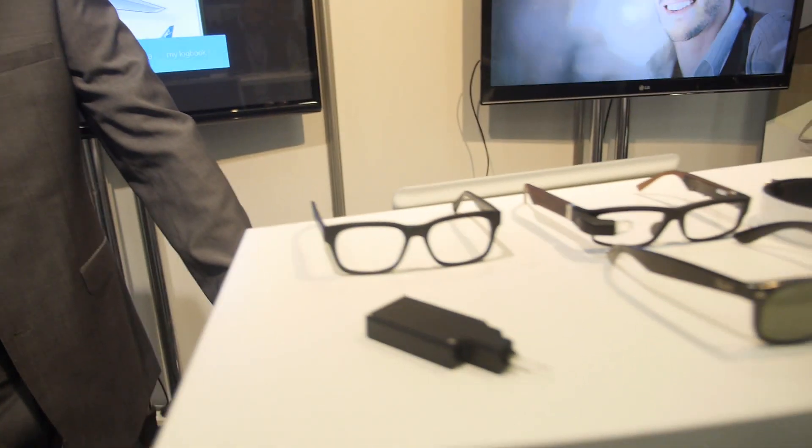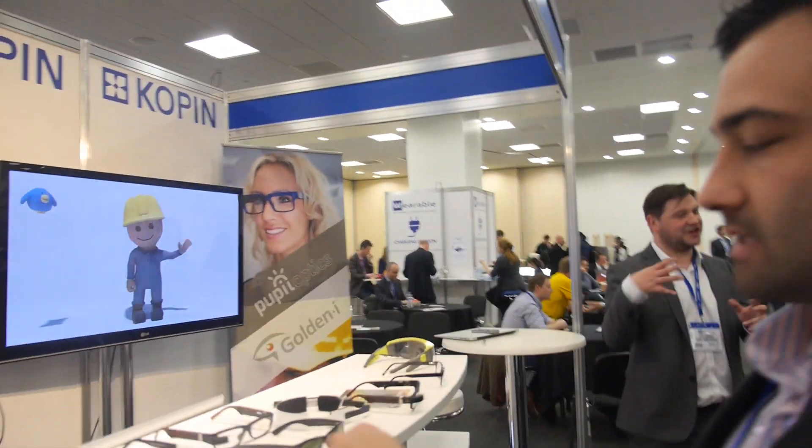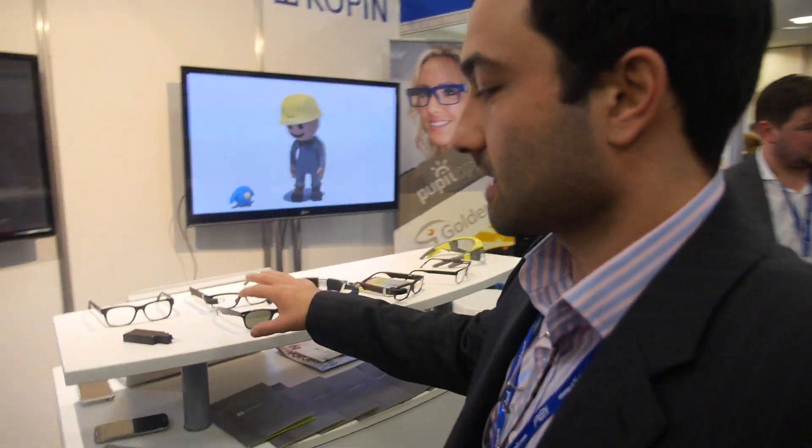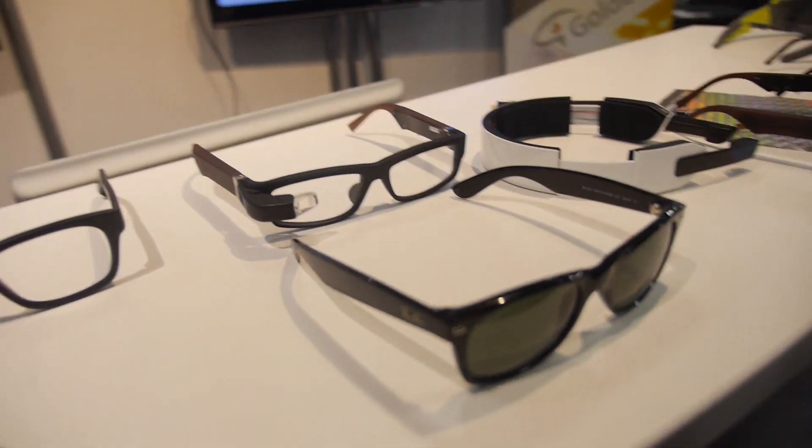This is the latest work that Copin is showing off. You work on the software side, correct? How many people are on the software side? Around 26 or 27 guys, all here in the UK.